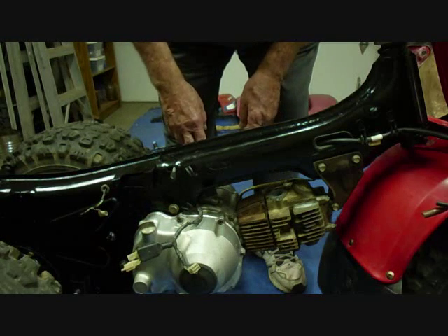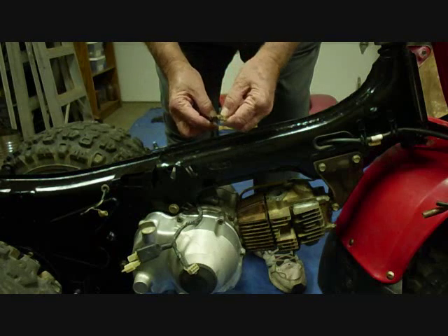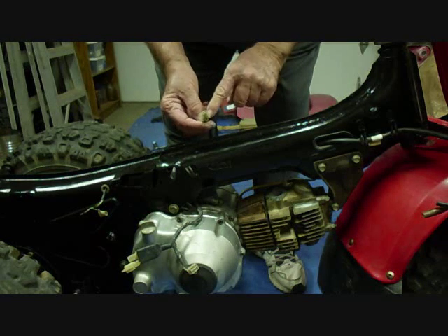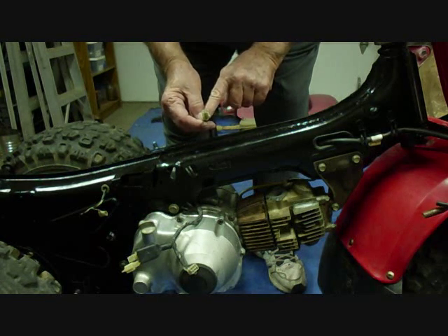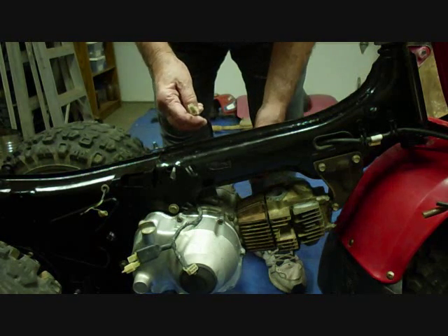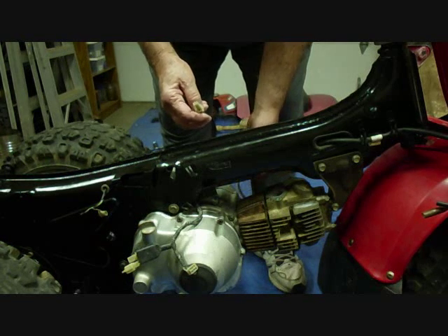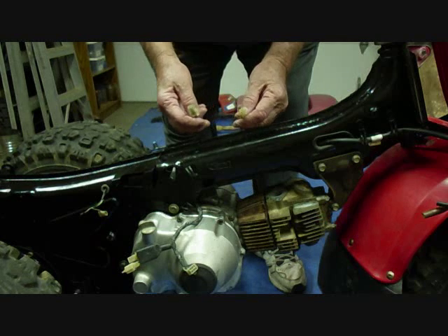Over here the pull start handle comes out. There's a cable with another plastic fitting and two wires — a black wire and a yellow wire. The black wire is the ignition and the yellow is the lights. Also on this side, under the cover that says CDI, there's another cable coming out with two wires hooked up to it.